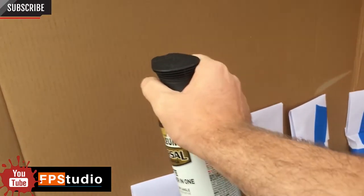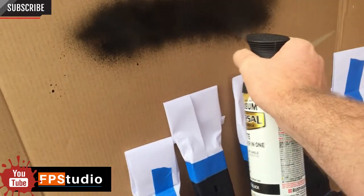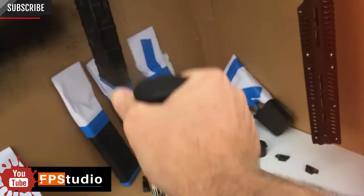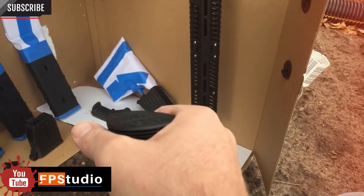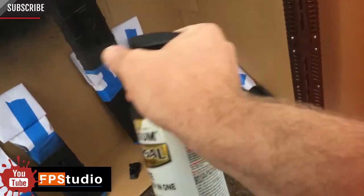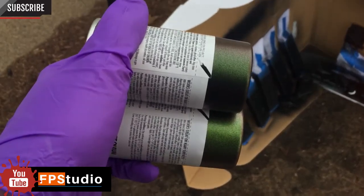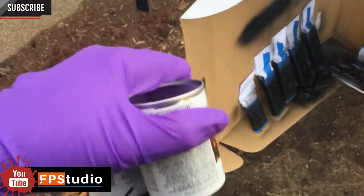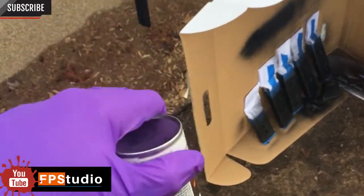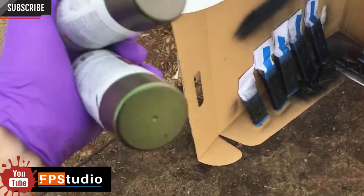I did not like this particular primer because with the trigger it always held some residue and created a splatter effect. This means that when I wanted to spray the primer over the objects, I had to keep spraying continuously — if I stopped and restarted, it would create bubbles and splatter effects. Now with the color shift paint, you especially want to make sure you shake the can because the shimmer components settle to the bottom. Throughout the spraying, you're going to be shaking your can to keep it agitated.